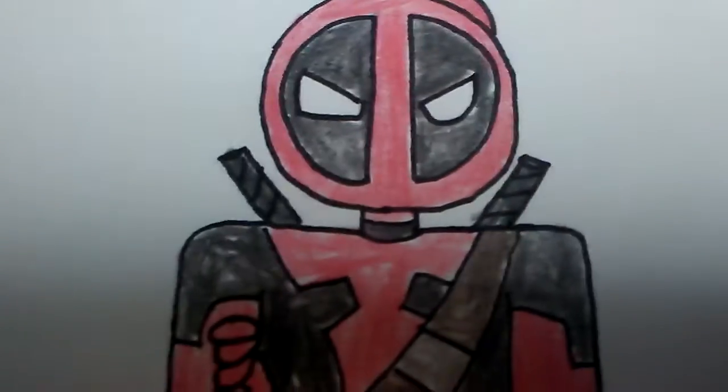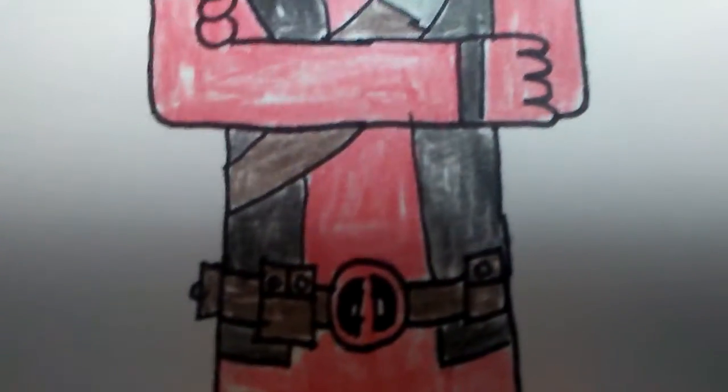Here's his belt with the gears and everything. And here's his symbol right here. And over here are his swords, and the strap for his sword holder.